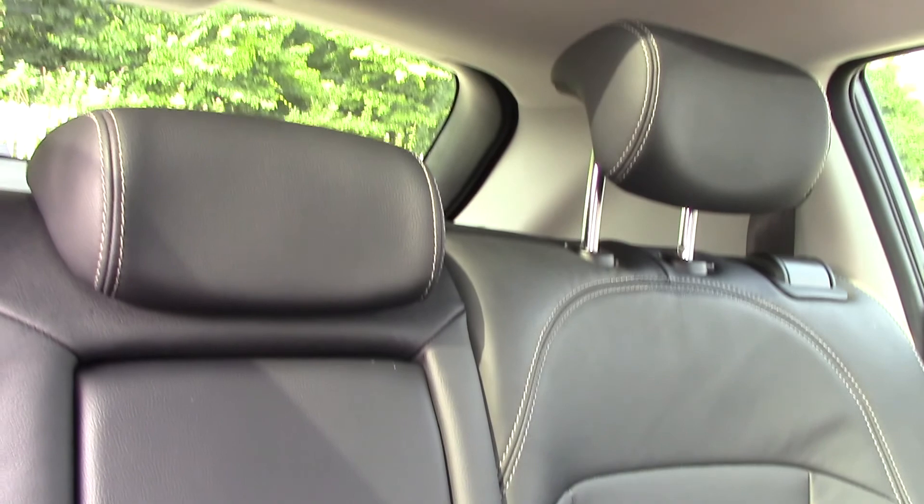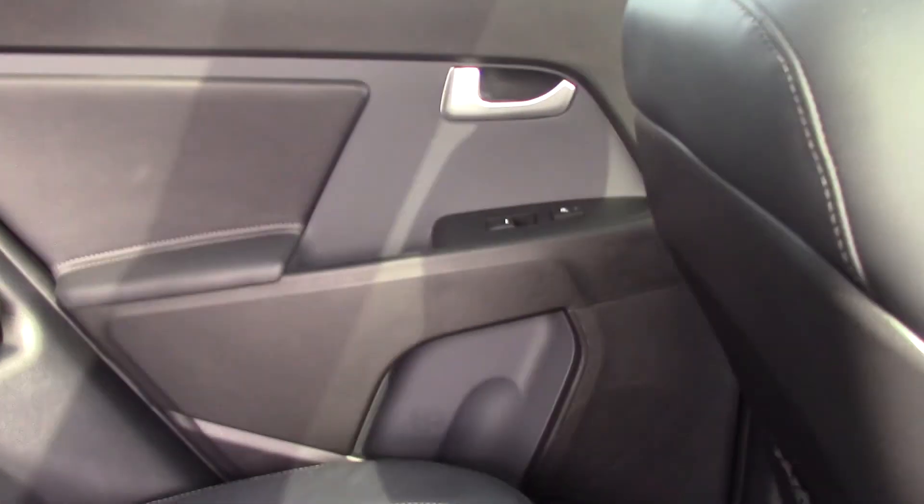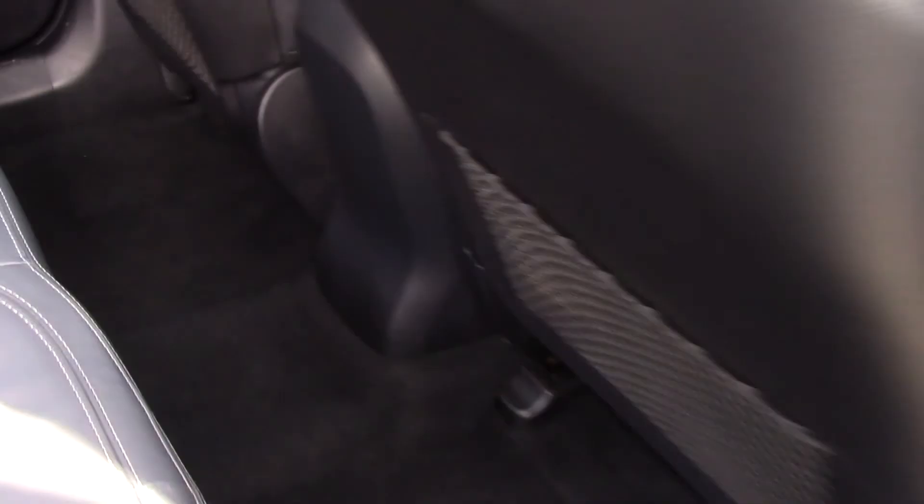On the inside you can see we've got the full leather interior with a really nice cream stitching design, which is of really nice quality. The central armrest has two cup holders. We've got three rear head restraints, and pockets on both doors as well as on the back of the front seats.